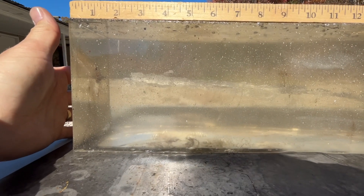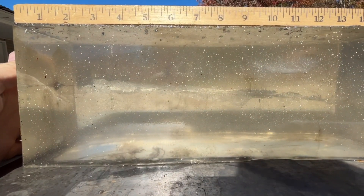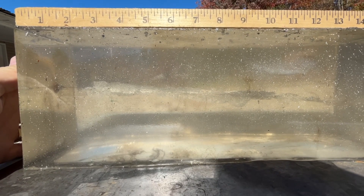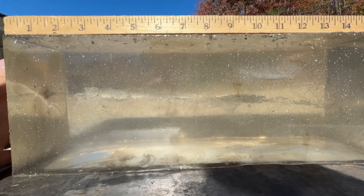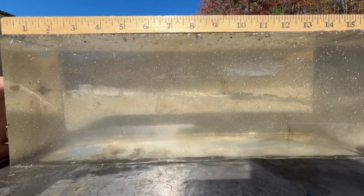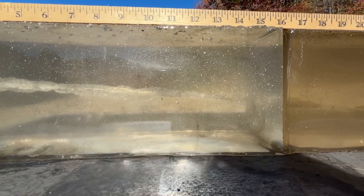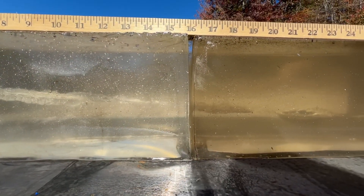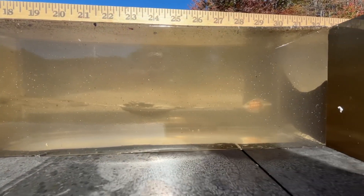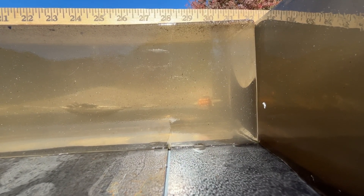Wound track starting right here, and about an inch and a half in we start getting some permanent wound cavity. The cavitation effect from the front end of this bullet takes just a second to get going once it gets that compression in. We've got a nice permanent wound channel down here, about 10 and a half to 11 inches, and it settles down just a little bit after 10 inches. Looks like we might get some tumbling — maybe some more twist down here around 23–24 inches — and we get final penetration at 30 and a half inches.